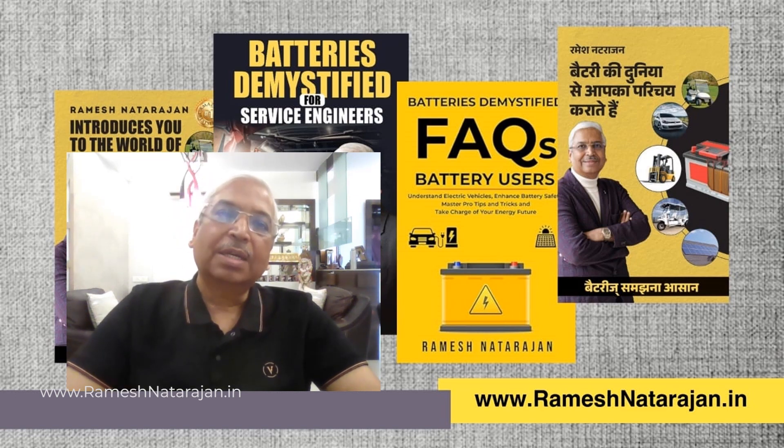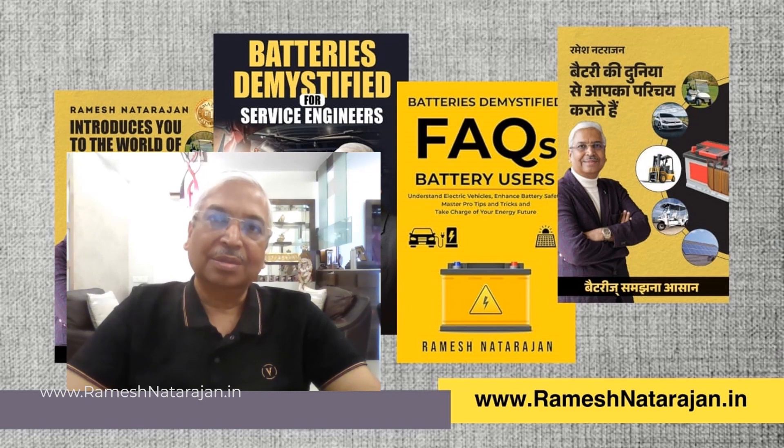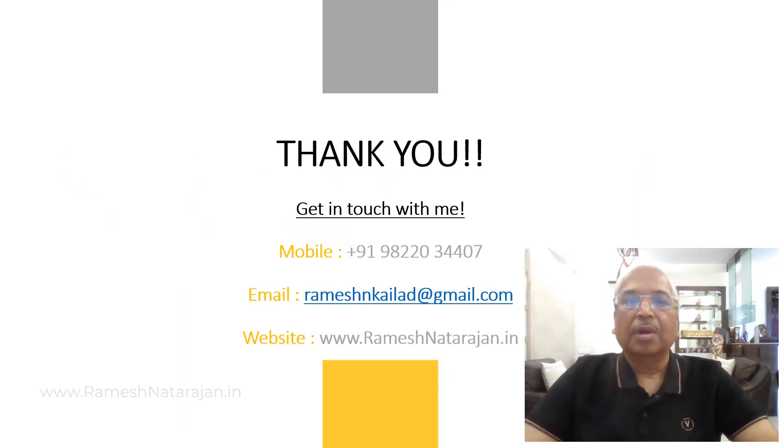I do hope that the subject of series and parallel connection, and the combined connection of batteries by paralleling and then connecting in series, is clear to the viewers of this video. I look forward to your responses — contact details to get in touch with me are given on this slide. Thank you very much, and I look forward to your suggestions, views, and responses.